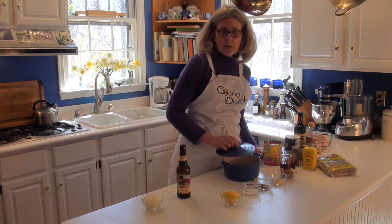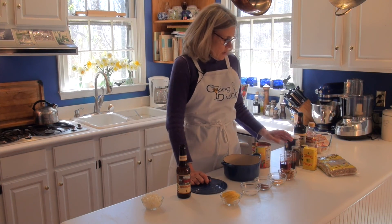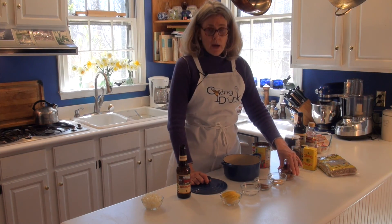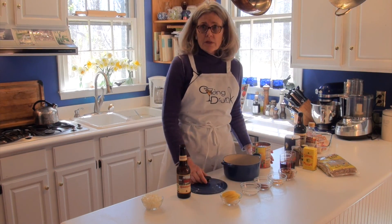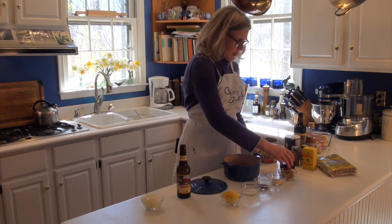The sauce is made with a 28 ounce can of crushed tomatoes, Worcestershire sauce, red wine vinegar, brown sugar, dried mustard, chili powder, salt, and fresh lemon. Put all of them into the pot at one time and stir together.